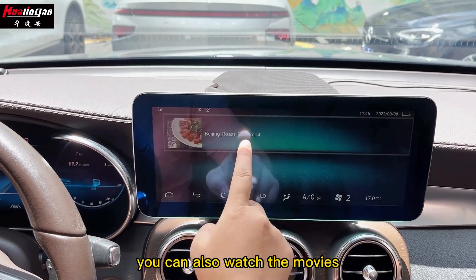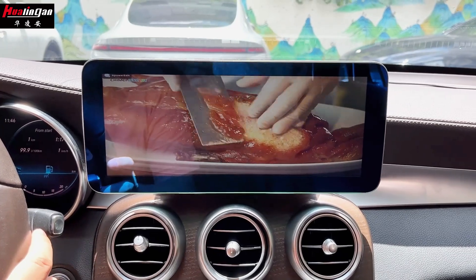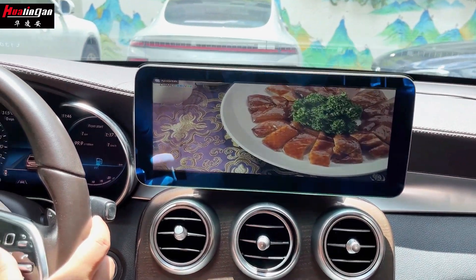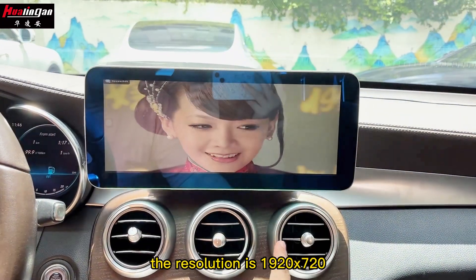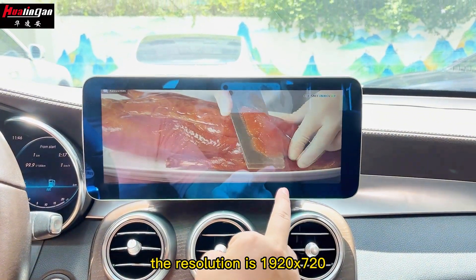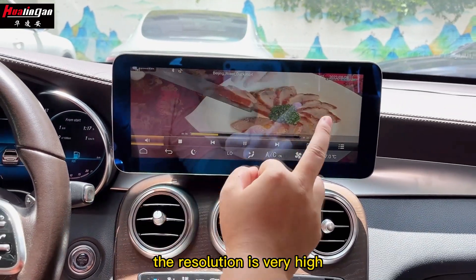You can also watch movies. The resolution is 1280 plus 720, which is very high resolution.